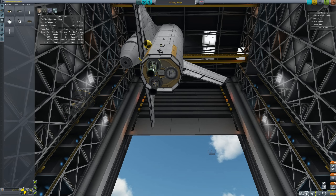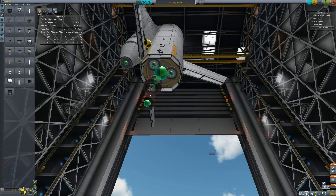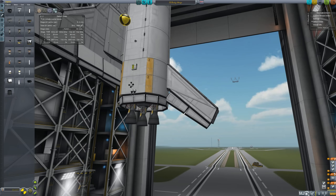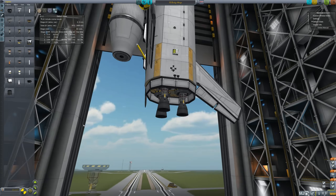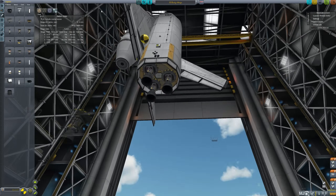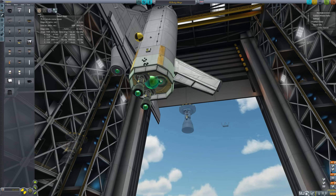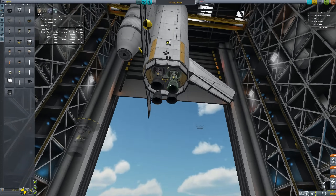If you want to stick with the 1.25 meter engines, the obvious replacement is the LVT-30s. These lack the gimballing, but they do have more thrust and lower mass, giving a better thrust to mass ratio of 0.84. That is borderline possible to get into space. But truthfully, you're better off abandoning the purity of the spacecraft design and instead using four rocket engines, which gives you a reasonable thrust to weight ratio.